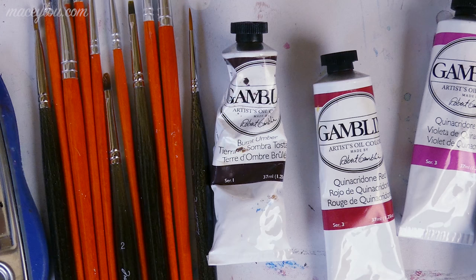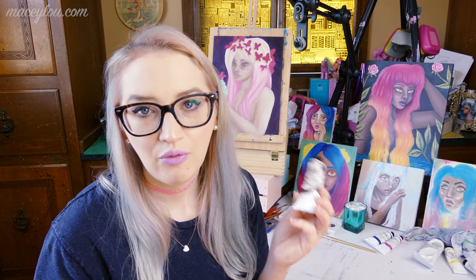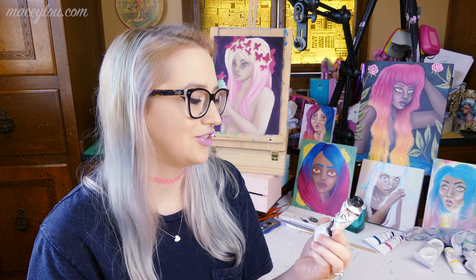I have Burnt Umber. Burnt Umber is a really important color for skin tones and things like that, but you may not even have to have it because there may be other ways to create your skin tones. Burnt Umber is something I learned through other artists is a very good color to get as a baseline for skin tones. Of course you're going to have to add other colors — I'm not saying use this straight from the tube.